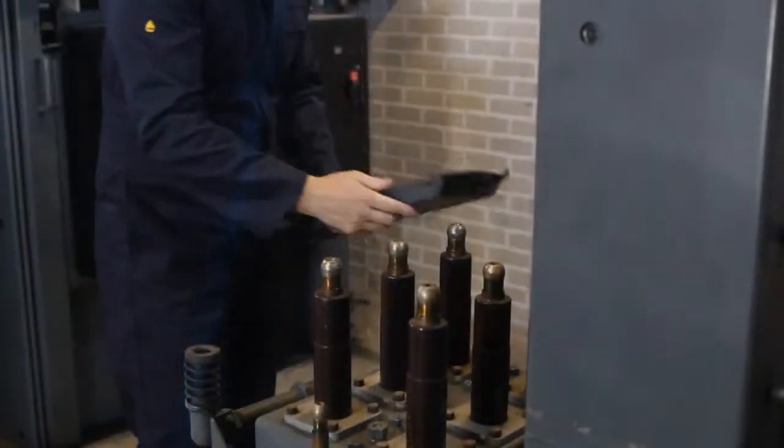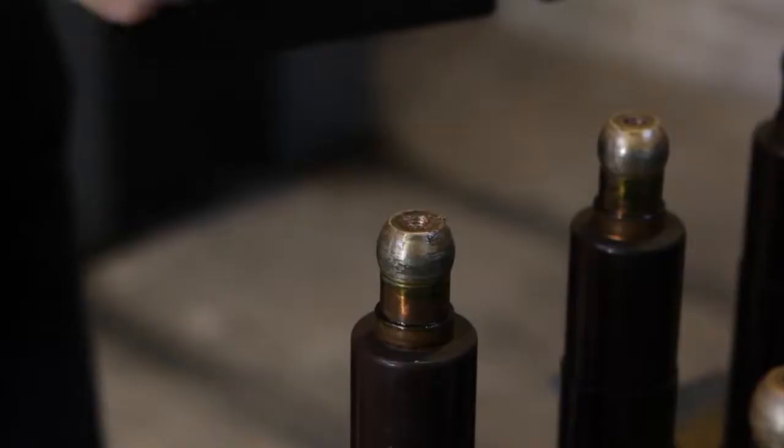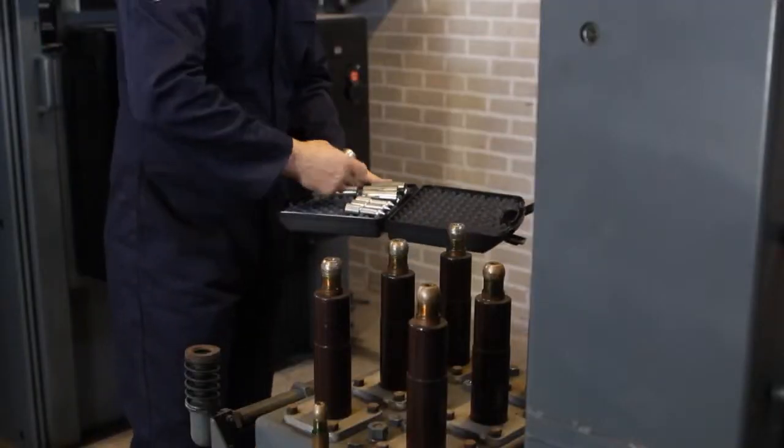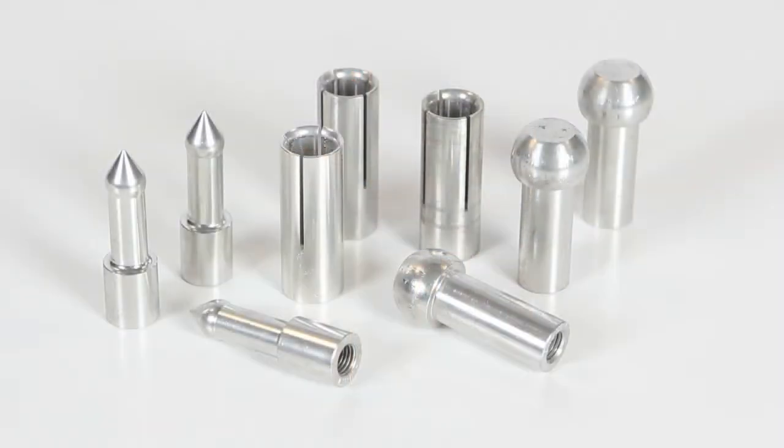The Triton has been designed to accommodate a full range of isolating contacts to suit most switchgear on the distribution network, with additional bespoke contacts made to order when required.